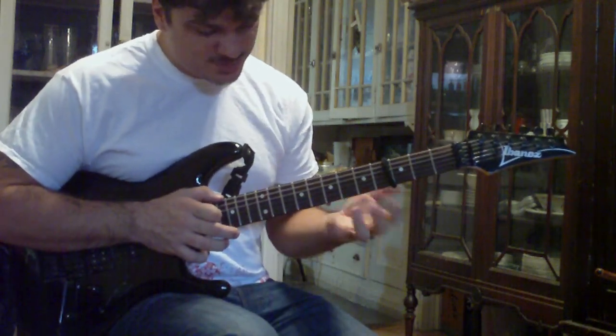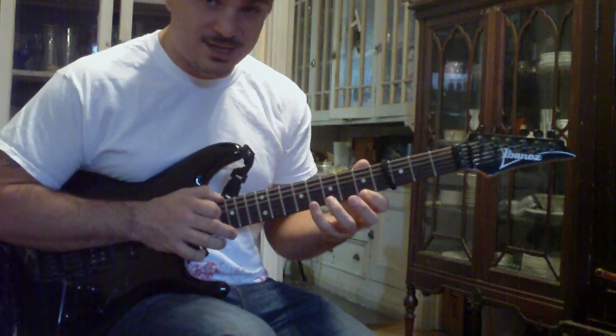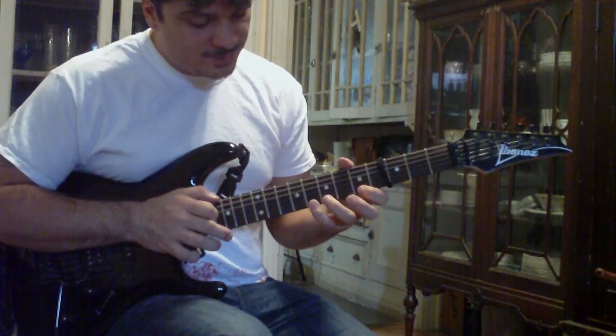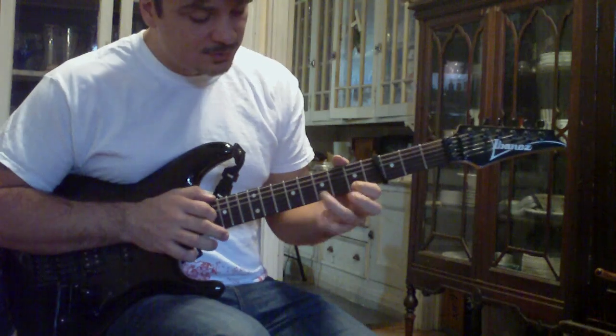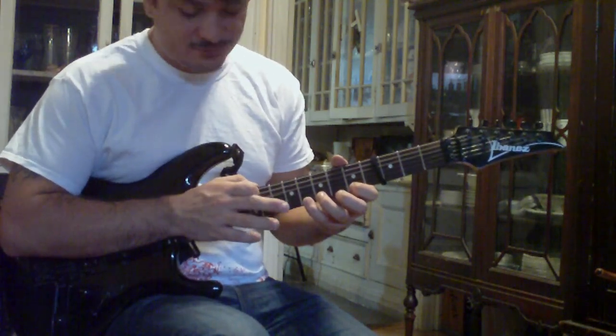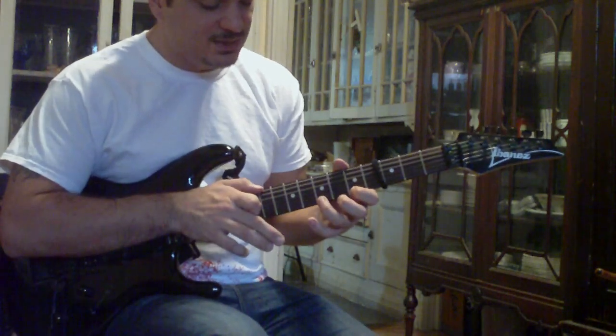Now we're going to move to the 5th position. Your first finger's going to be on the 5th fret, but the next thing you're going to play is C at the 8th fret with your pinky on the high E string. Then pull off to A at the 5th fret, hammer on to B at the 7th fret, hammer on to C at the 8th fret, and then tap D at the 10th fret. Then pull off C, B, A.